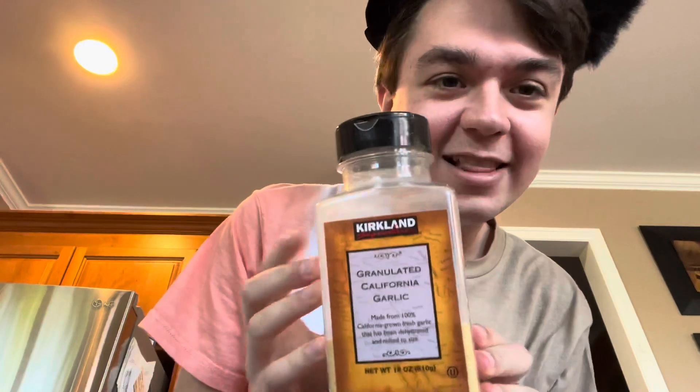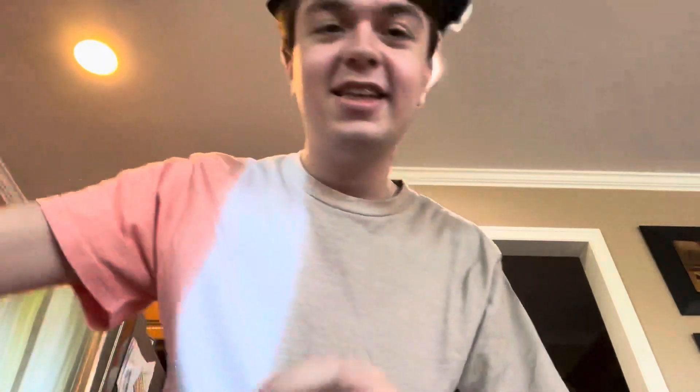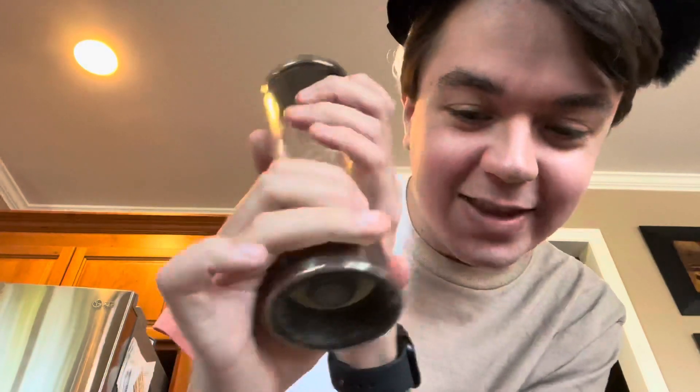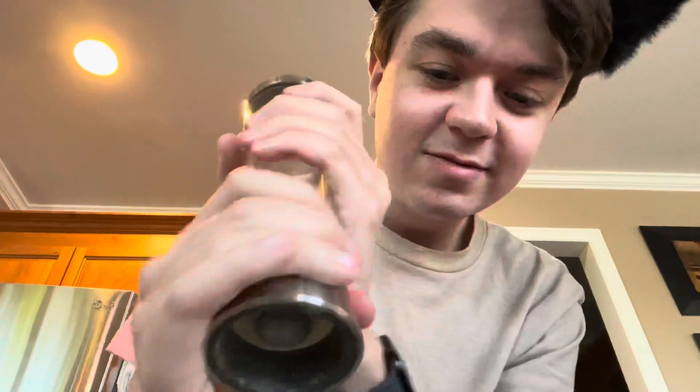I have California garlic powder, so I'll put some of that in there, then salt and pepper. Now I'm going to mash it all together. Okay, it's all mashed now.